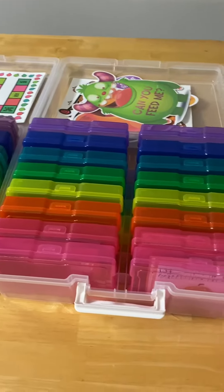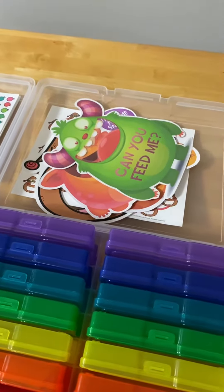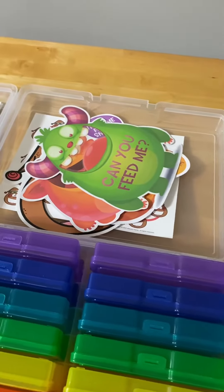Here is my Feed the Music Monster box with all of the little monsters up here. And when I'm finished with the bag for another game, I'm going to put it in here as well.